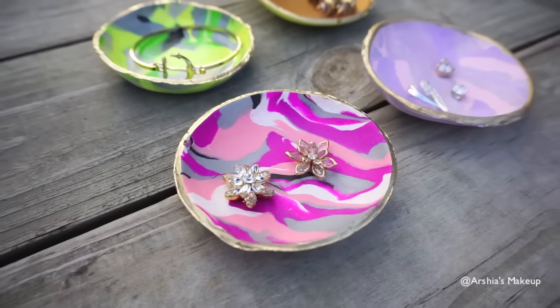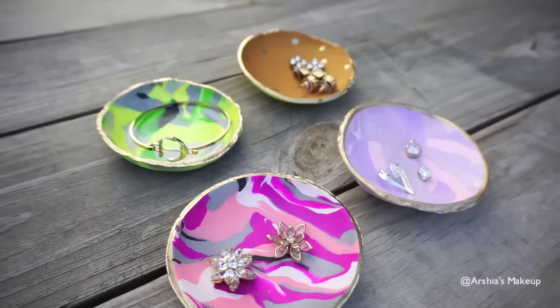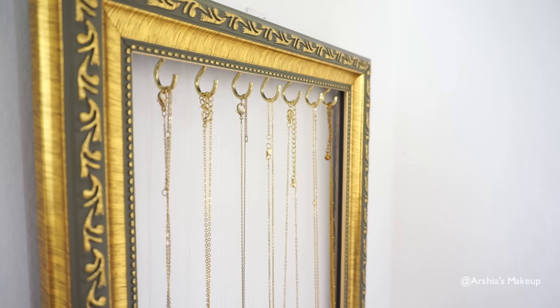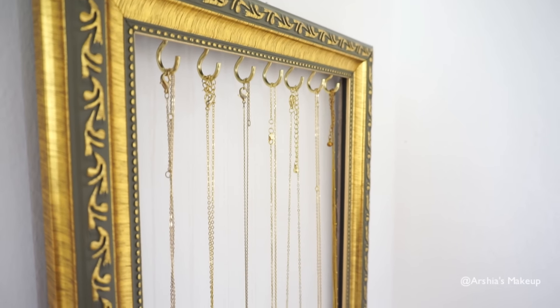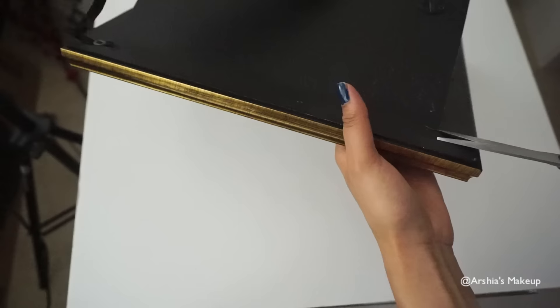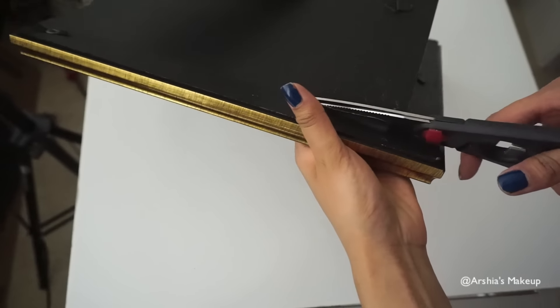I just love how pretty these trays are, and you can make so many at once — they're so fun to make as well. For the next jewelry organizer, I'm going to show you how to store all your dainty necklaces, and this is actually really easy. You're just going to pop out the cardboard and the glass of an old picture frame, and then completely cut off the back.